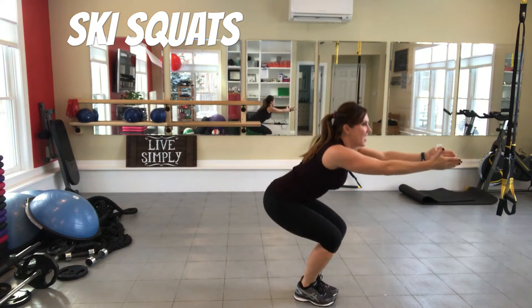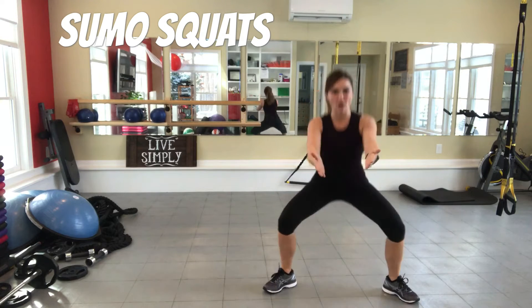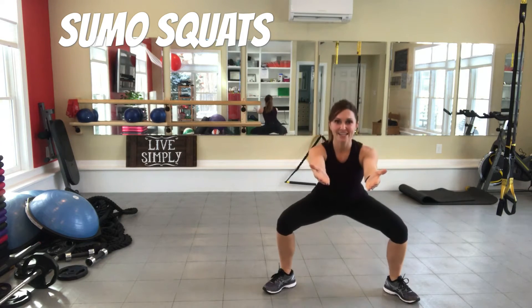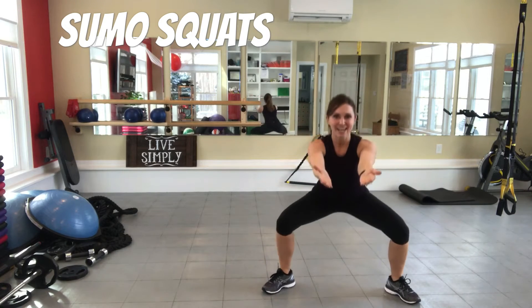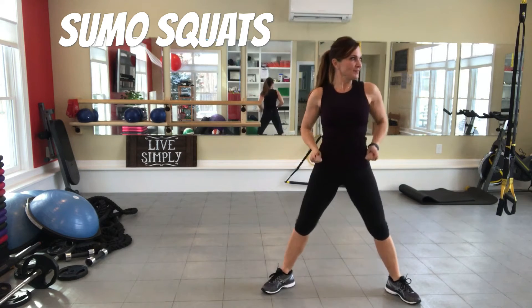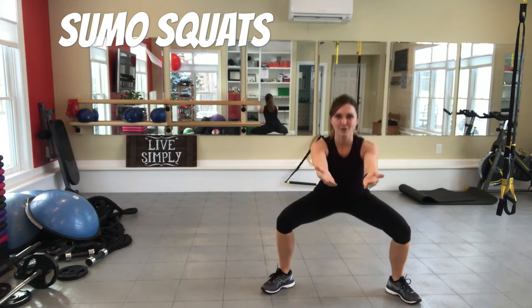Next exercise: sumo squats. You're gonna step your legs wide, toes turned out, and squat down and up. Heels to the floor, and again we're gonna go for 30 seconds. I hope you're joining in — don't just sit there and watch. It's a snow day, you've got to get active! Press through your heels and squeeze.